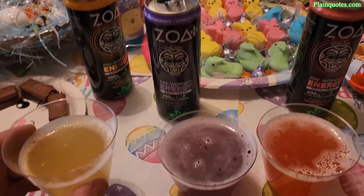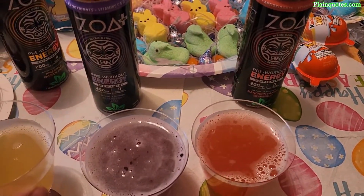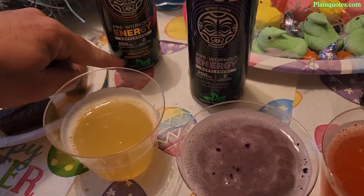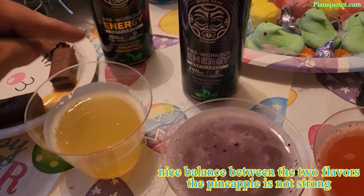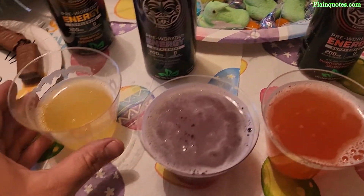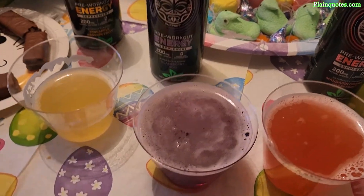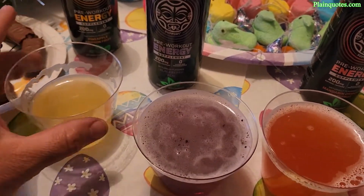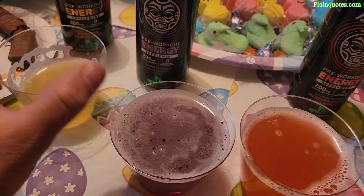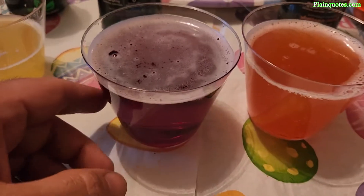Cheers — trying the pineapple passion fruit first. I'm finding a really nice balance of flavor here. I was worried about how passion fruit would mix with pineapple, but it's a smooth blend — neither the pineapple nor the passion fruit is dominating. It's a nice, well-balanced taste.